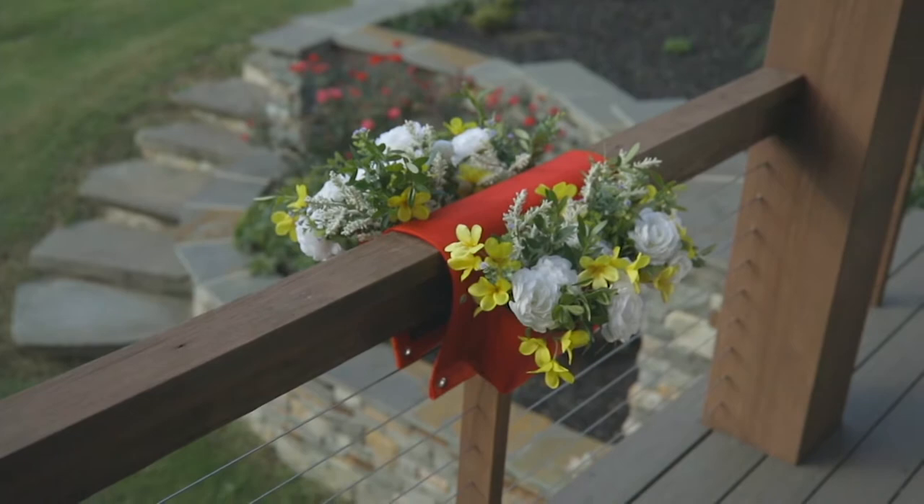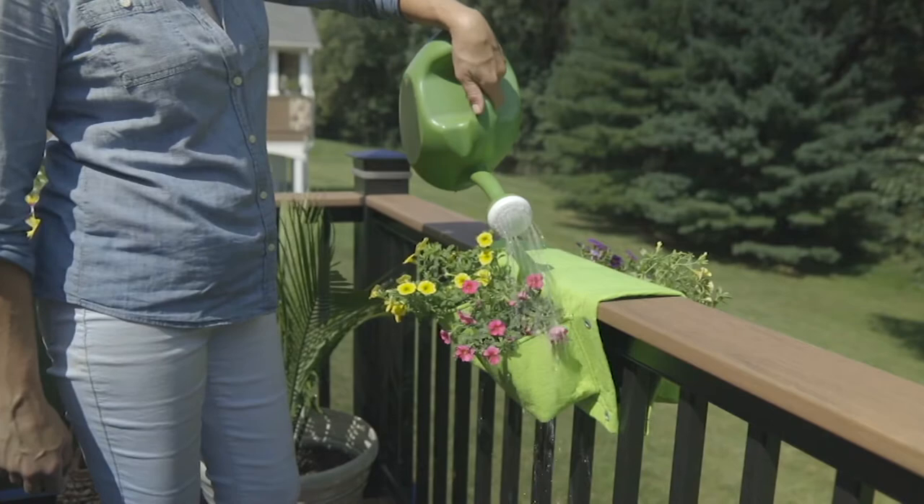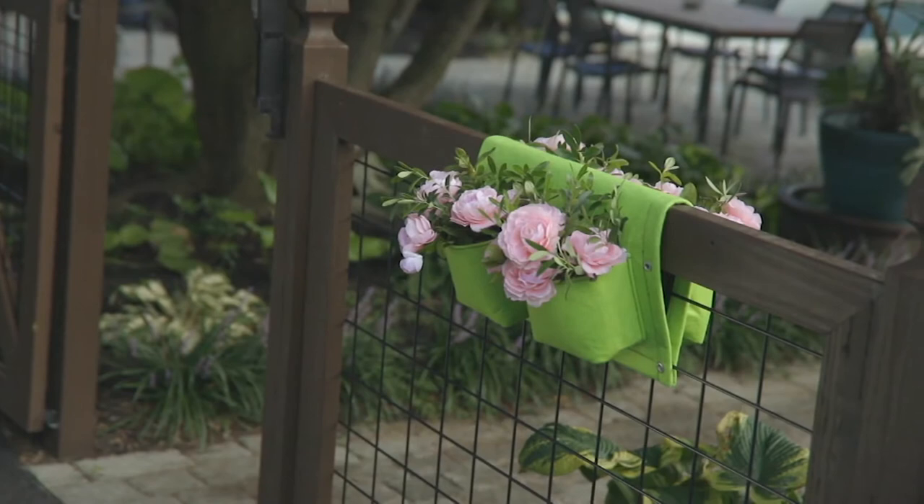If you love to grow your own herbs, this is so simple — right out of the box. You don't need any tools, no screwdriver or additional things. You just put it right over your deck railing, whether you have a wood, vinyl, chain link, or metal fence.